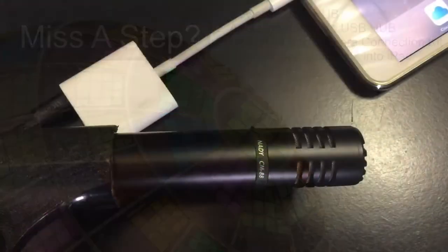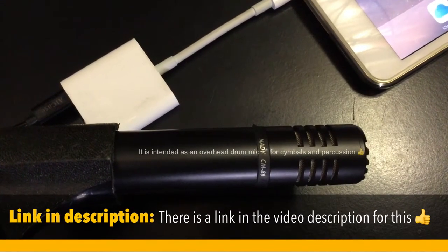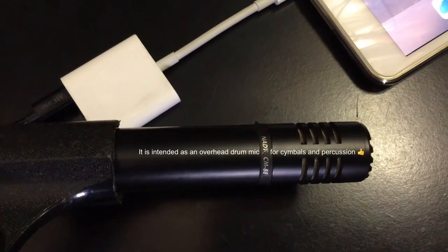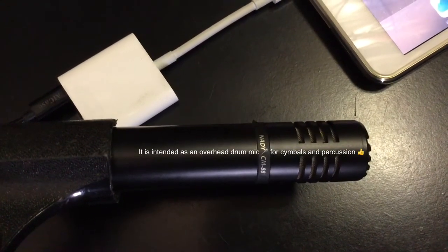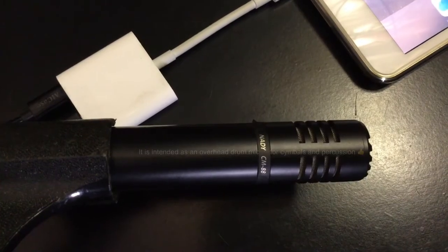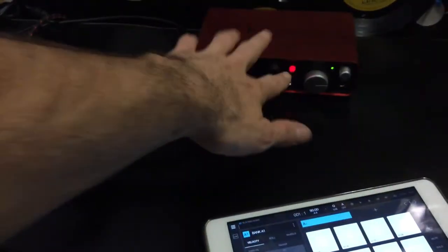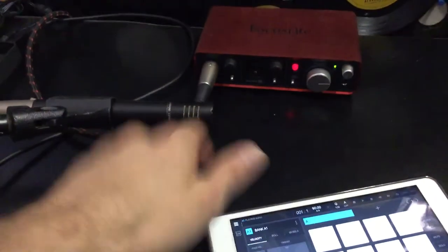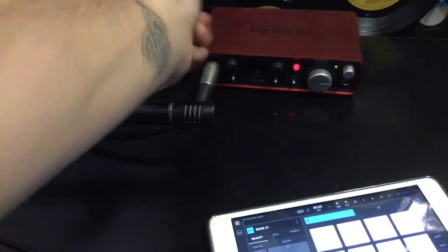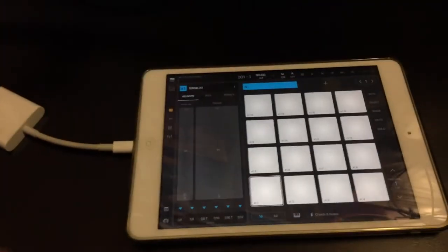For the microphone, I've chosen this Nady CM88 condenser microphone. It's nothing special — it's not an expensive mic, it's probably a $50 mic — but it's certainly going to give us a better recording than the built-in iPad Mini 2 mic. I've connected the mic to the Focusrite interface now and I've turned on the phantom power. The switch on the front is set to instrument and the input level is turned all the way down. I've got BeatMaker 3 open, and let's do some recording.